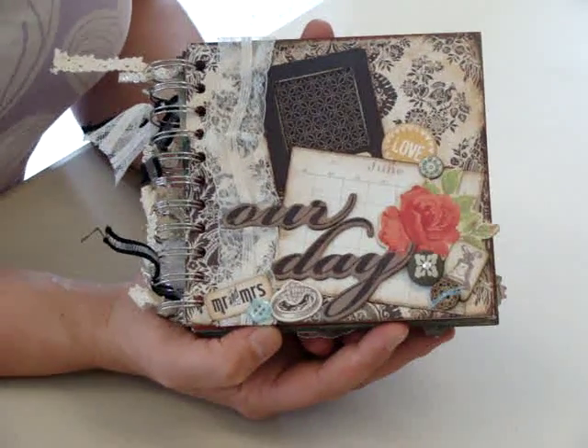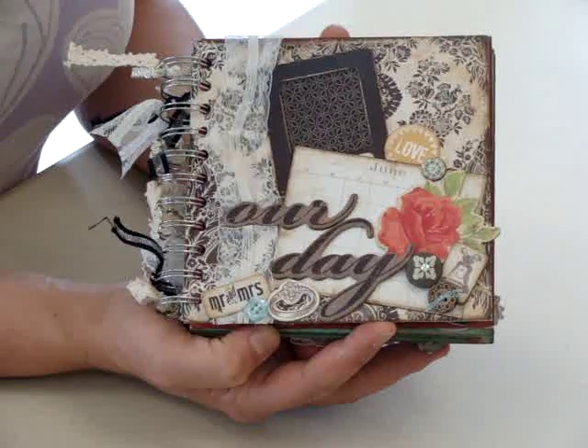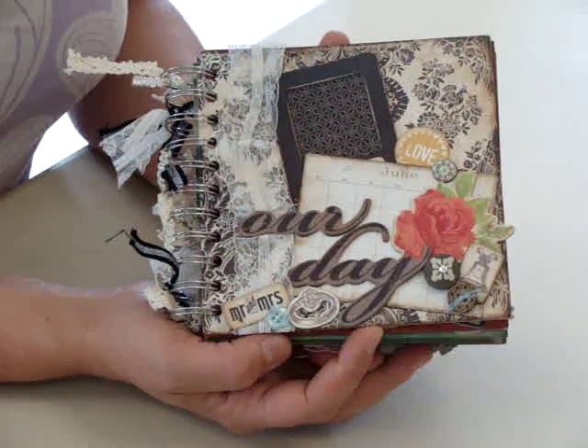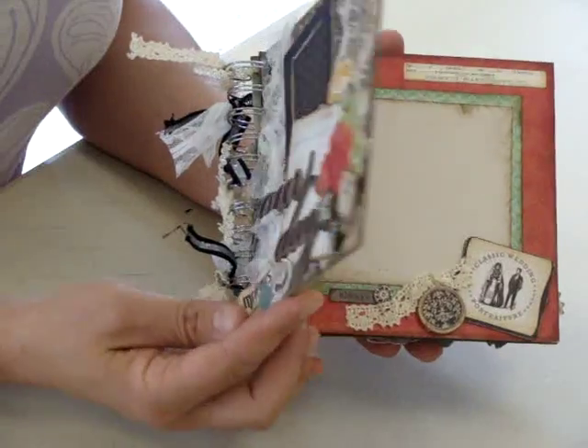This is a book we made using a past kit club of ours. It was our March kit club. It's the crepe paper portrait line, and for all those upcoming summer weddings, this is a great gift idea.